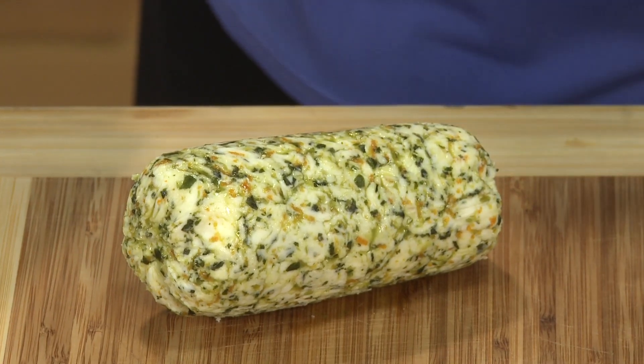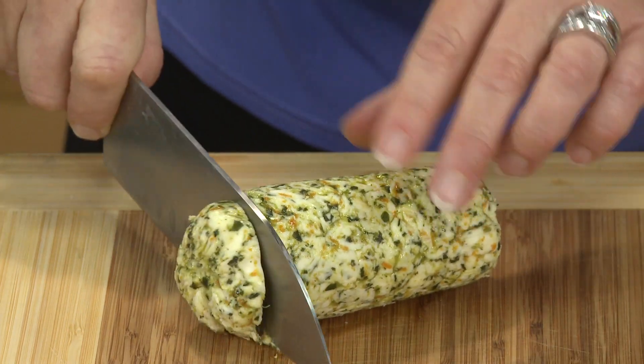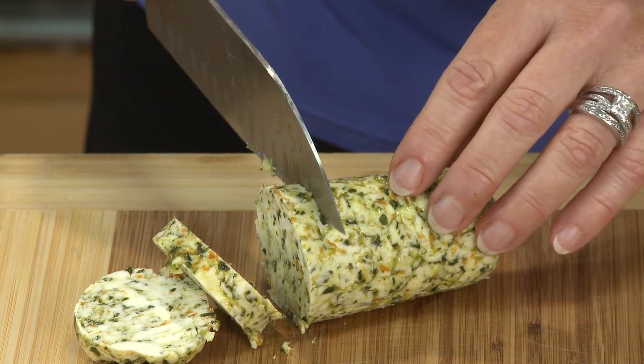While the salmon's cooking, I'll go ahead and slice up my compound butter. Doesn't this look beautiful? This is also wonderful to slice up and put on a little plate and serve with some bread at a meal. But I'll go ahead and slice some of these butter pats that we'll put on top of that salmon when it comes out of the oven.